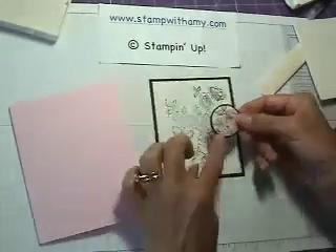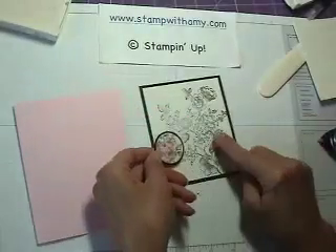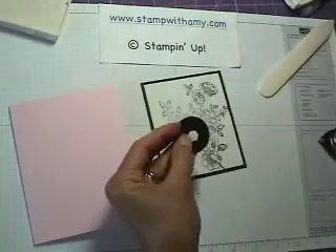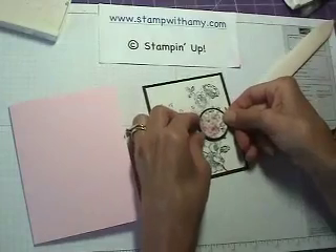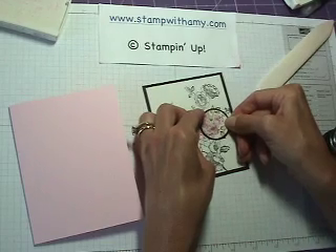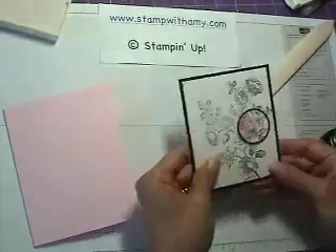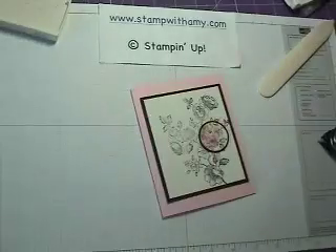Now I want to find the place where this flower matches over here — this one right here with the leaves. I want to just line it up as best I can. I'm going to put a dimensional on the back and line it up just about like that. You can see the flowers kind of blend in with the ones off the page — isn't that pretty? Now I'm going to add this to my card.